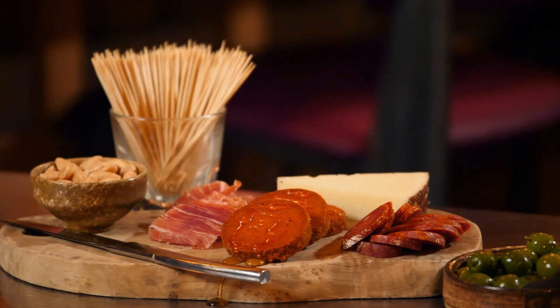As you saw, it was very simple to cut the meat and cheese using these knives. I hope this inspires you to create your own charcuterie board.